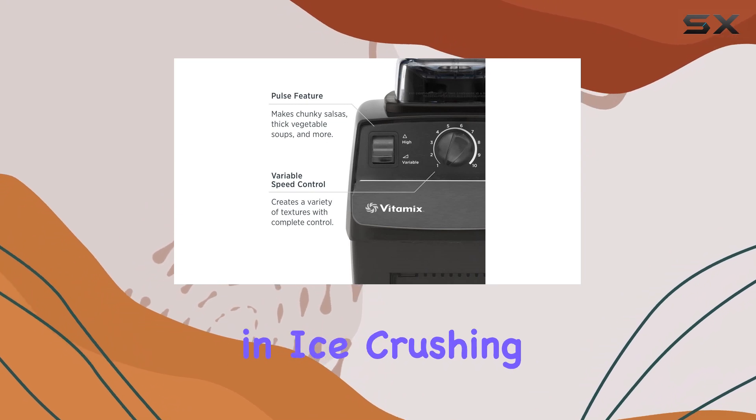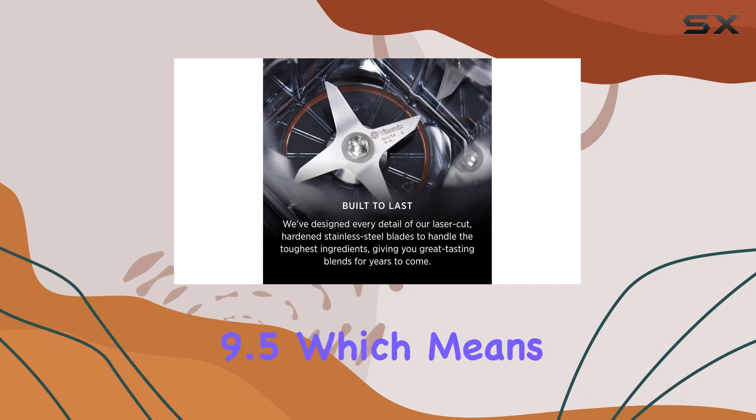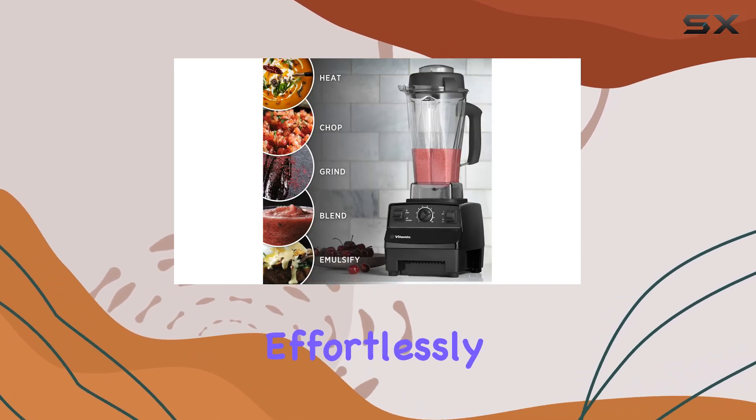The blender's performance in ice crushing is equally impressive, achieving a high score of 9.5, which means it can handle frozen ingredients effortlessly.